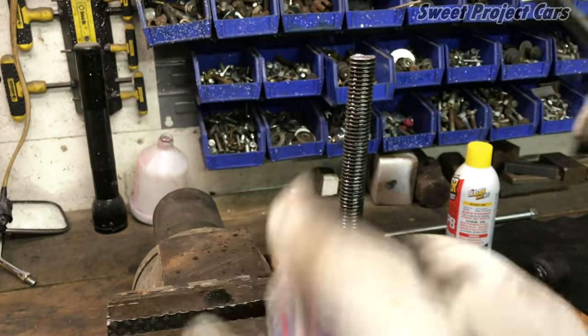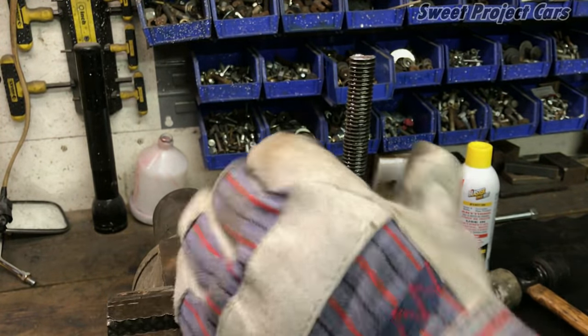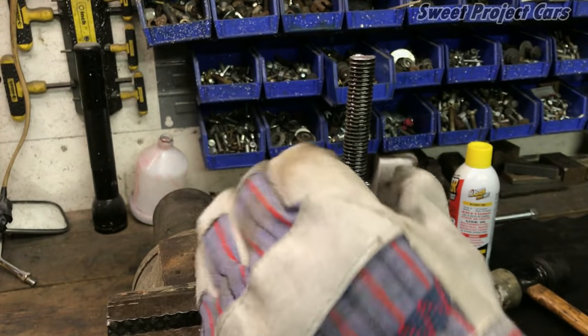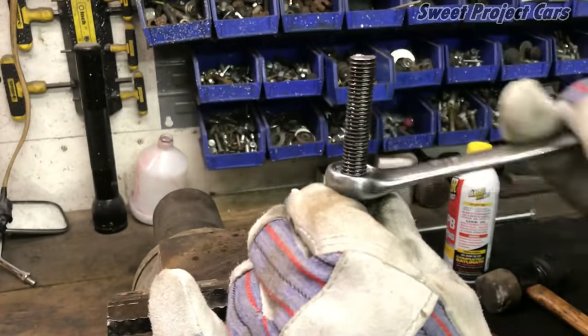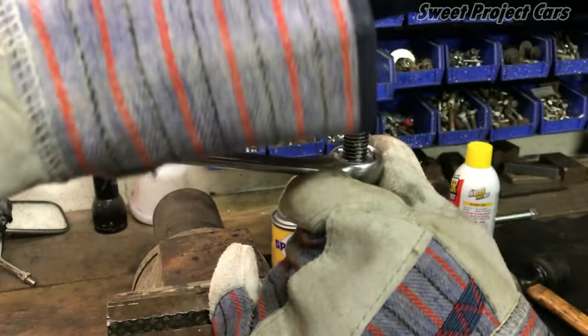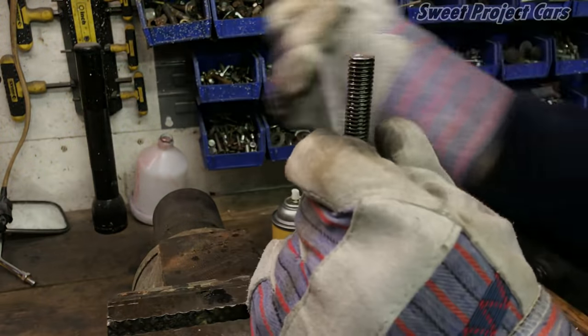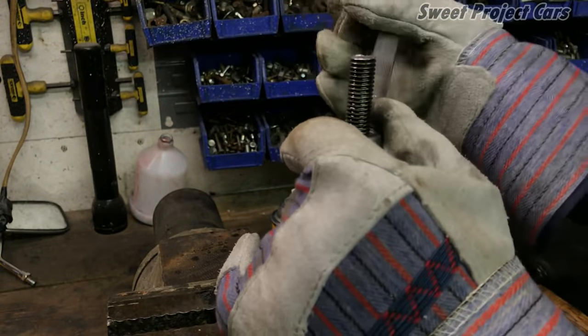I'm going to wear gloves because I don't need to be slipping off there. This video will be a little bit longer because I'm not going to edit it out or speed it up. You've seen the threads — they're pretty marred up. It's taking quite a bit of force — two hands on that. So if you've got a bolt that's rusted up, marred up, and you can't get the nut off, you would usually use PB Blaster, but we're going to show you a product that I think is going to take the world by storm.